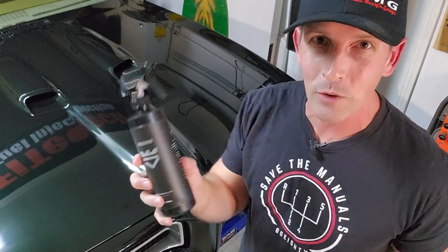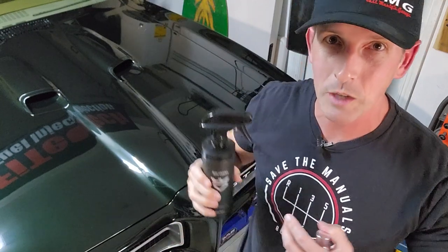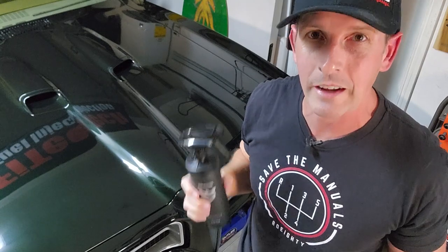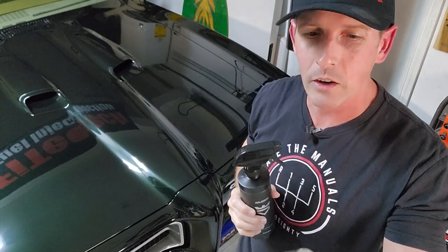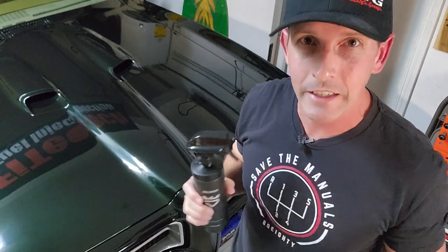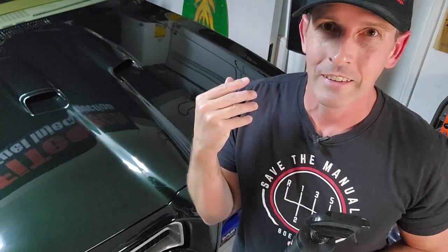Hey guys, welcome back to the channel. Today I want to show off this new product from Avalon King — it's a spray ceramic that also doubles as a detailing spray. I've been dying to find a good one, at least one that complements their original product, Armor Shield 9, which is a DIY ceramic coating you can put on your car. Now, one of the issues with doing this video is that I have to admit to some stupid fails I made over the past year.